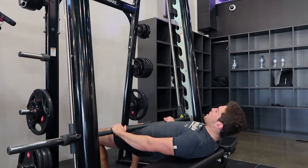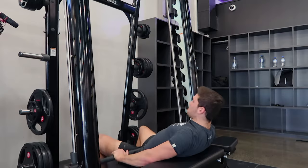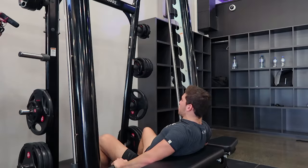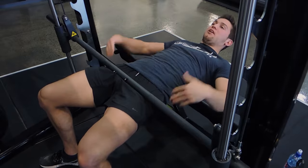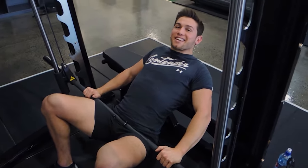All you're doing is thrusting up, squeezing the glutes tight, and then controlling the weight down. Keep the knees abducted. Coming up, squeeze the glutes tight, controlling the weight down. Make sure you get high enough, then control the weight down.